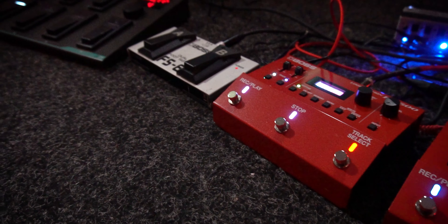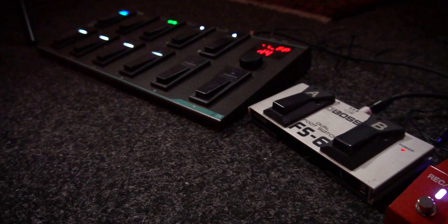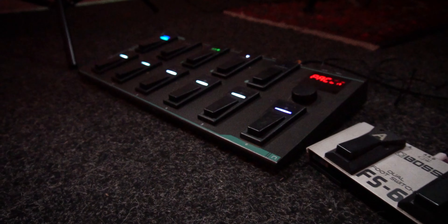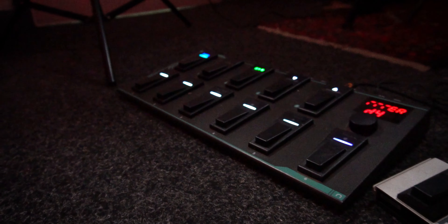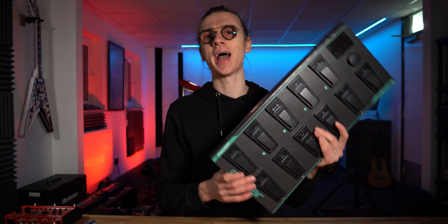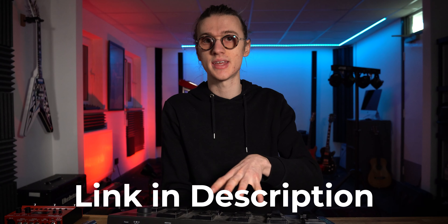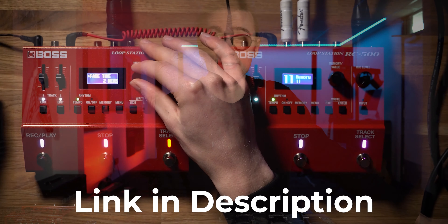I can connect this foot switch and map all of the different buttons to control different parameters on the RC500. It's very similar to the FS6 external foot switch we looked at earlier, but it allows you to map more than just two buttons — up to eight buttons, I believe, inside of the menu. If you want to learn how to do that, you can check out my ultimate guide linked in the video description showing you the setup with the Nectar Pacer and the Boss RC500.